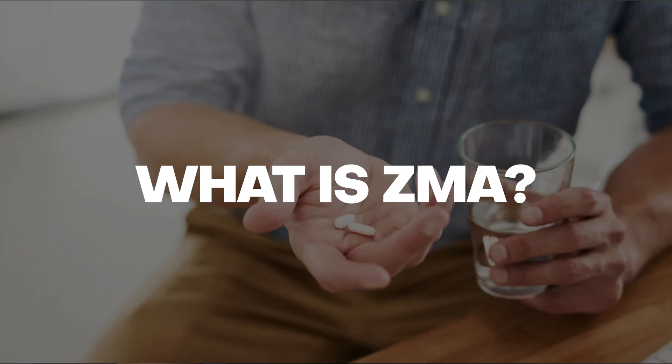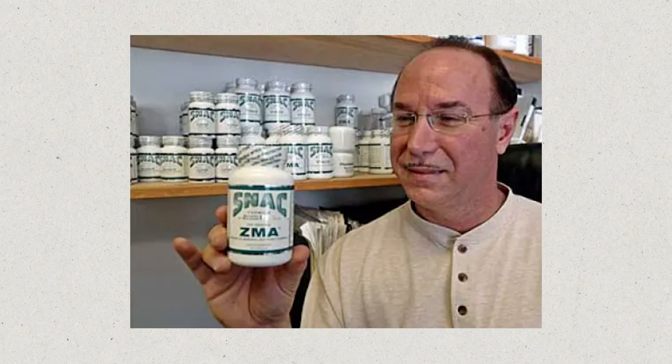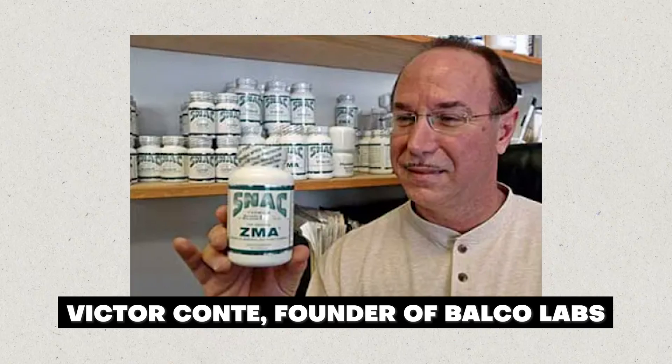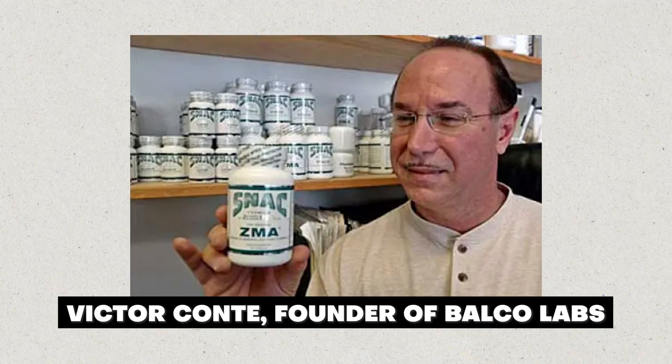ZMA was developed in the late 1990s by Victor Conte, who was the founder of Belco Labs, which were later involved in a PED scandal. But that doesn't mean his supplements can't be good.